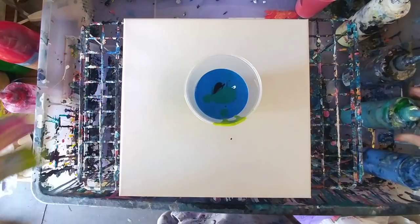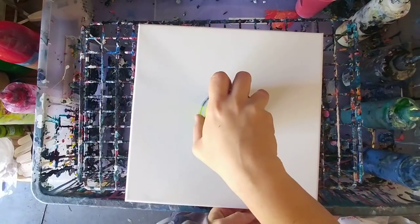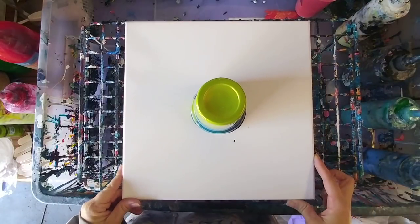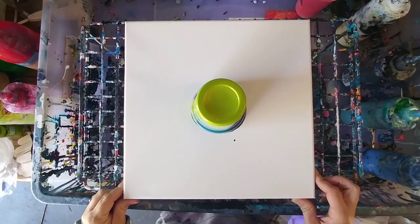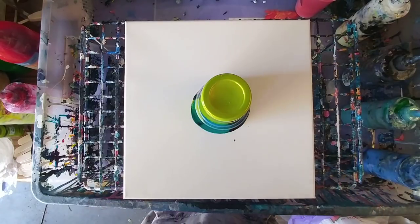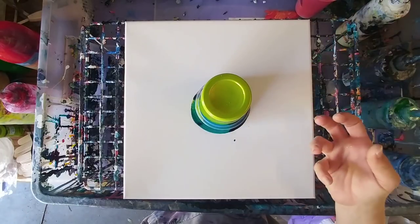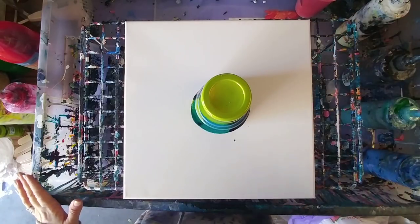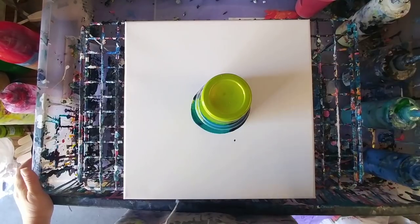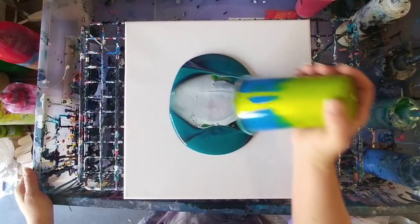We are gonna flip cup this. This is literally my first painting in like two weeks — it was very weird not being able to paint for so long. We're gonna let this sit here. I like to let it sit for about a minute so everything on the bottom can come down, and then we'll pull it off. Here we go — moment of truth — see if these colors work together.